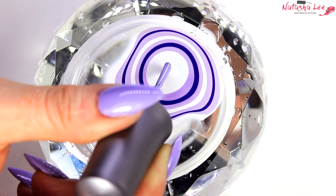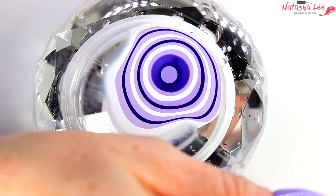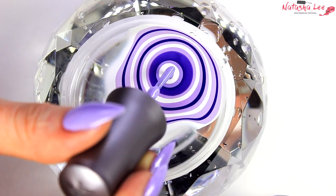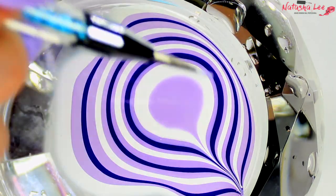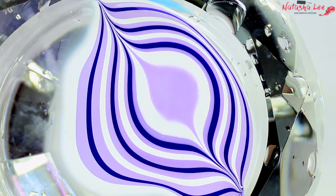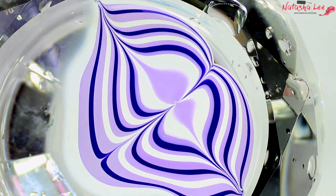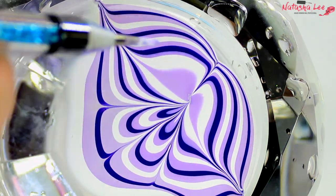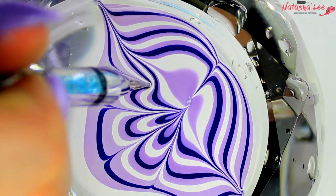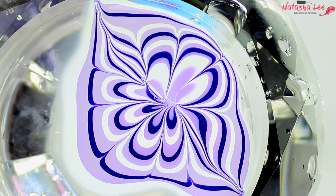I'm going in with white, lilac, purple, lilac, white — back and forth. It doesn't have to fill the whole bowl, just enough to get a design for your nails. Taking the needlepoint dotting tool, I'm going to draw out to the sides first. Then pull in from the next colour in from the white — I use the white to try to anchor the design and stop it from tearing. In between each dip I'm wiping my dotting tool clean on a pad dipped with acetone, which helps stop the design from tearing.